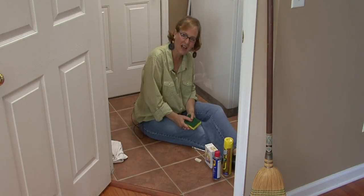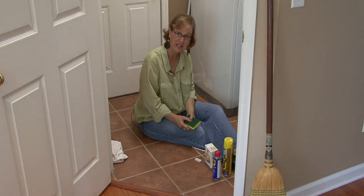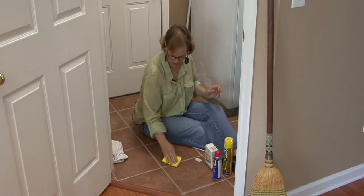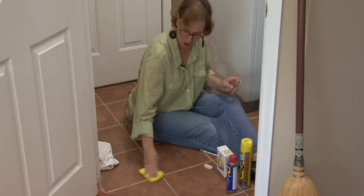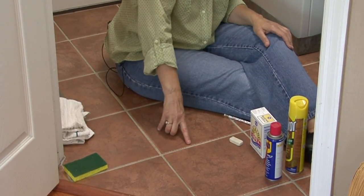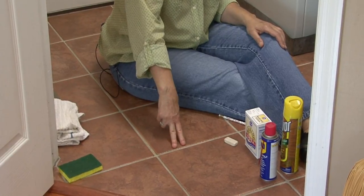Hi, I'm Ann Myrick and today I'm going to show you how to remove a scuff mark off of your vinyl floor. I would first kind of rinse it off a little bit with a sponge and blot it. And then there are many ways you can remove the scuff mark.